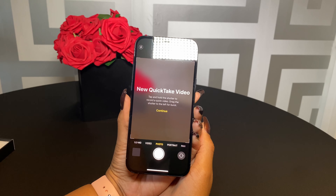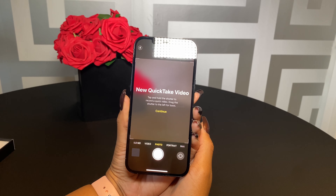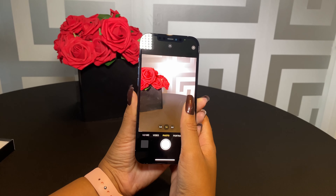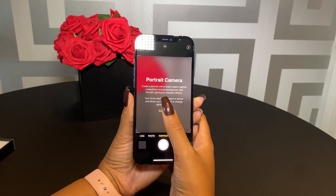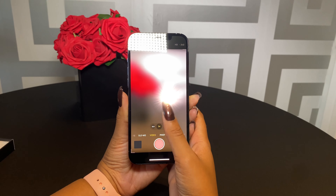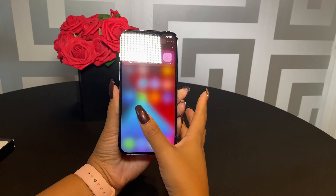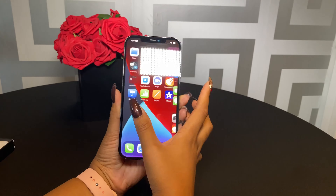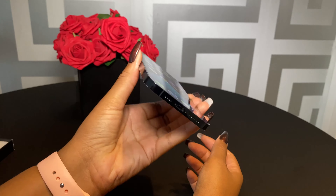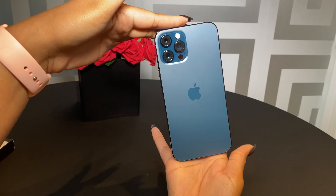Let's have a quick look at this: this is the new Quick Take video — tap and hold the shutter to record a quick video, drag the shutter to the left for burst. Then there's Portrait Mode — create a portrait snap — obviously portrait is one of my favorites. And there we have it. That is a quick unboxing. I can do a more in-depth tech video if you would like — please leave a message in the comments below. But that is your quick unboxing and startup of the new iPhone 12 Pro Max in the color Pacific Blue.